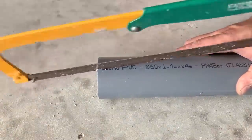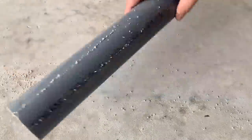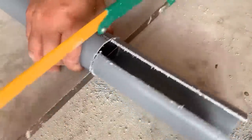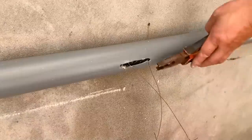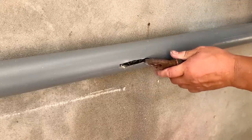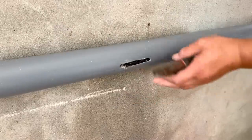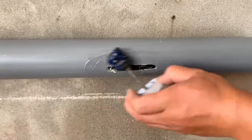He took another section of PVC plastic pipe and used a saw to cut a piece from it. Using pliers, he removed the excess copper wire sticking out on the outside. Afterward, he bends the damaged section of the pipe so that it becomes smoother. He cleans the plastic pipe thoroughly and applies adhesive to the entire area around the damaged spot to attach the PVC plastic piece he cut earlier.